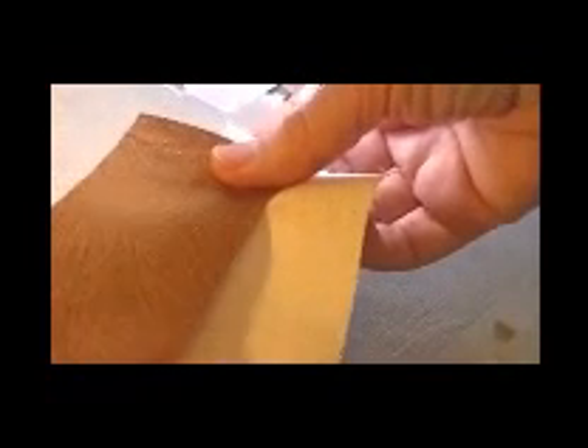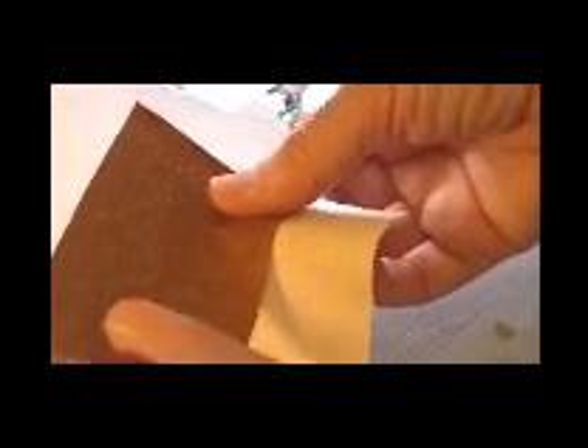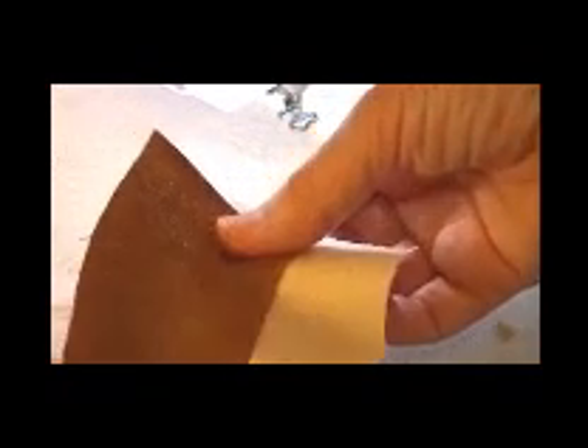I'm going to place this next fabric. This is a cool fabric because it starts out dark and then goes lighter and lighter. Here's the dark end, here's the light end. It comes in handy for something like this if you want to get more color out of one piece of fabric.